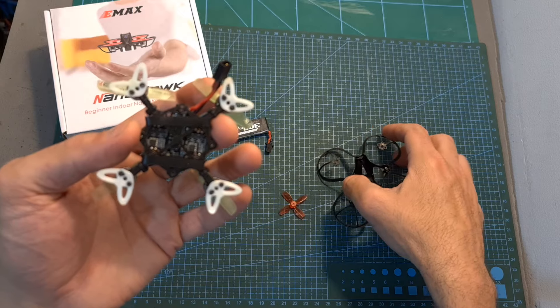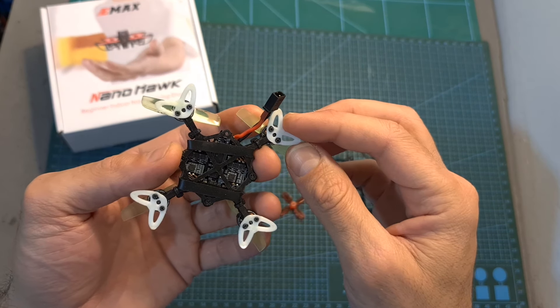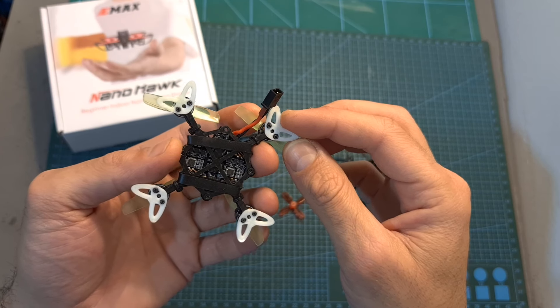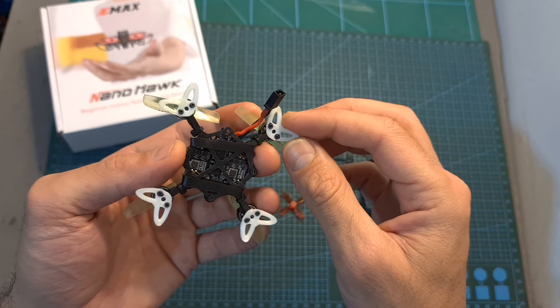Then using the same screws you can put back the motors, and in case you would like to add extra protection you can use these 3D printed motor protectors that were provided by Mr. Shutterbug, which are going to add about 1 gram to the total weight.